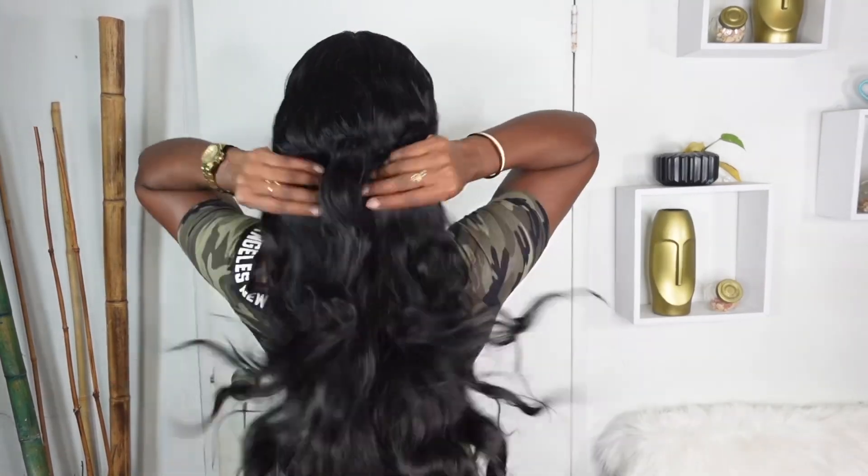Hey beautiful people! Today I'll be installing this 32 inches of body wave lace front wig. This wig is from So Cool Hair. It's glueless and definitely beginner friendly. If you want to see how I achieve this look, keep on watching.